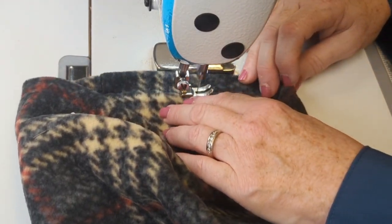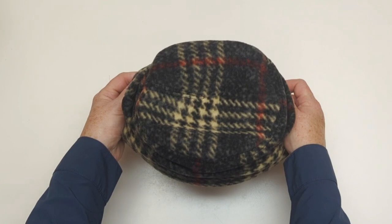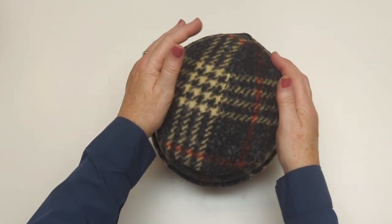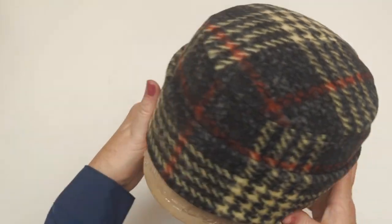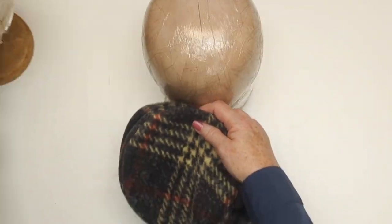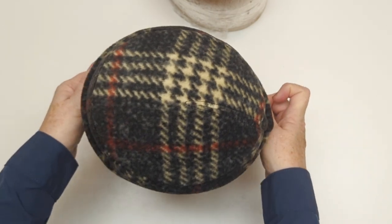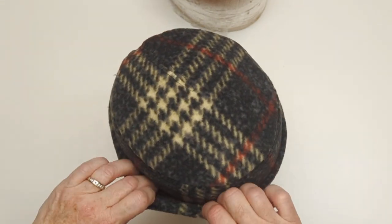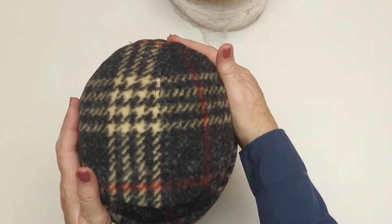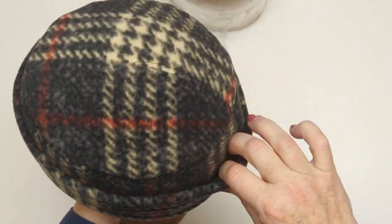And there you go - all done! Now I'm going to show you on the hat block how well this shape works. As you can see, I did not press this hat and it just fits on that block perfectly. That's my secret sauce - when I design patterns for heads, I use my collection of hat blocks and my own head to make sure the hat looks as I want it to look, with no ruffling seams, flaring seams, or wonky seams.